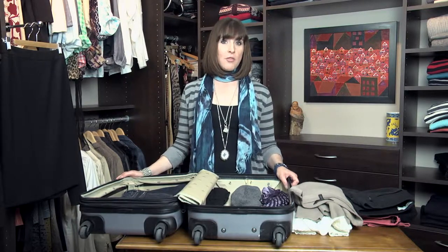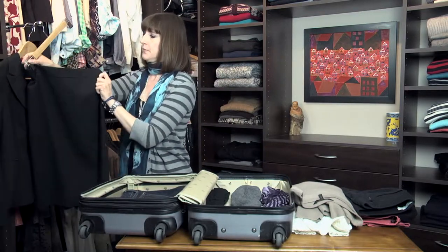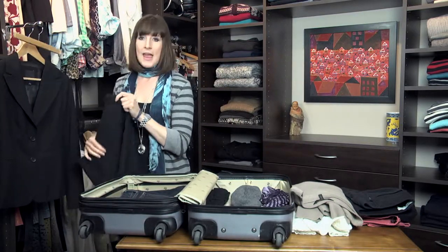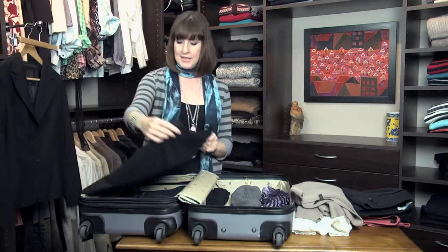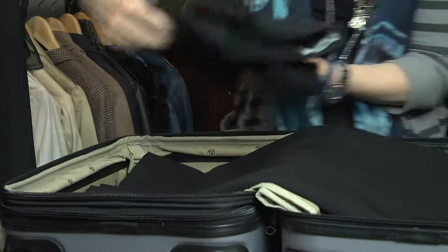So what you want to do is start off by packing one layer on the bottom. I've actually packed a pair of jeans and a sweater on the bottom. Next, take the skirt and you want to put it sideways in your suitcase like this. Make sure there are no wrinkles in it.